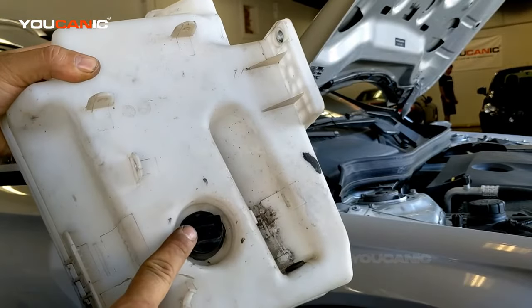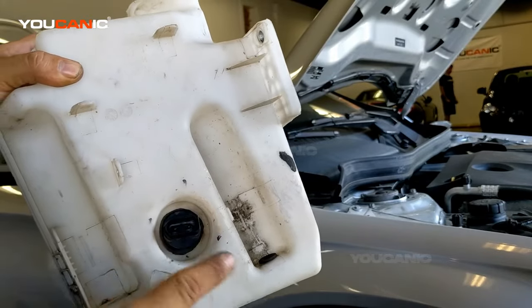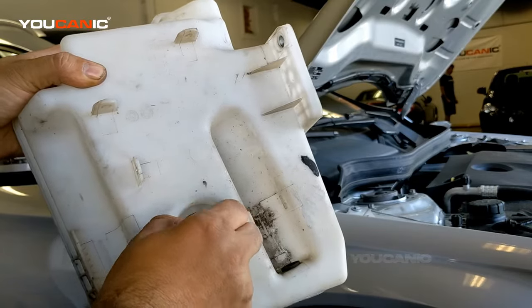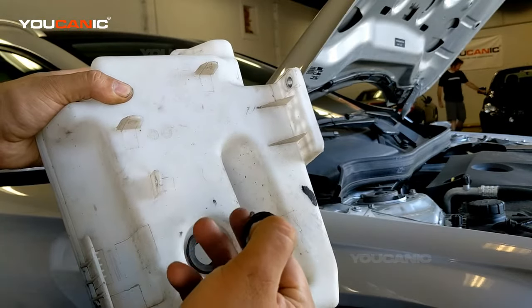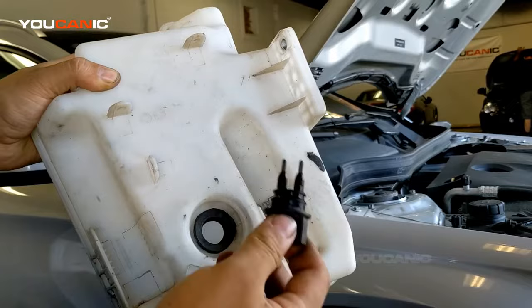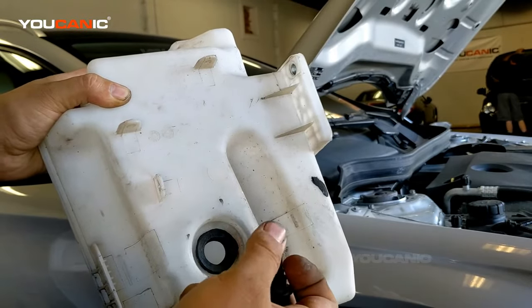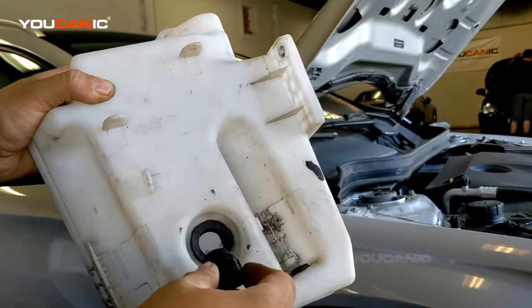The most common reason is because this right here is a sensor that detects if there is windshield washer fluid in there or not. This sensor itself can go bad. The sensor comes right off, and it measures resistance in the washer fluid. If there is no washer fluid and it gets too low, it's not going to measure anything anymore. But this can also get dirty over time — it can get coated with dirt and then it won't measure the washer fluid anymore.